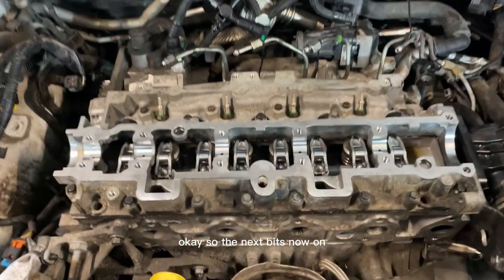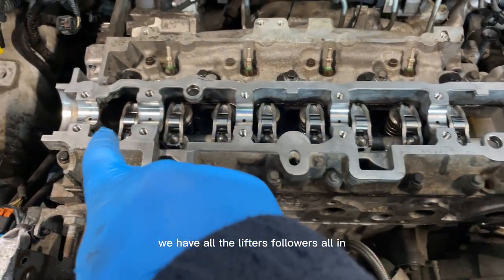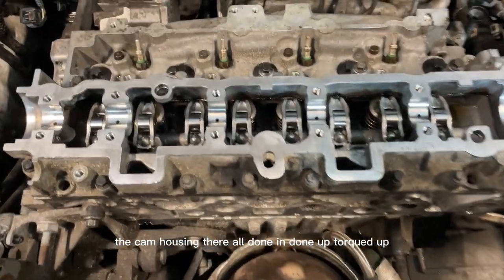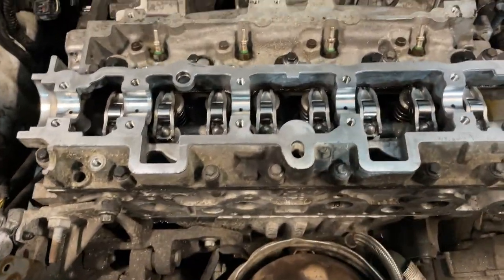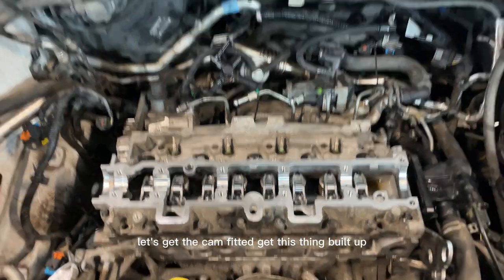The next bit is now on. We have all the lifters and followers in, the cam housing is all done, torqued up and ready for the next stage. So let's get the cam fitted and get this thing built up.